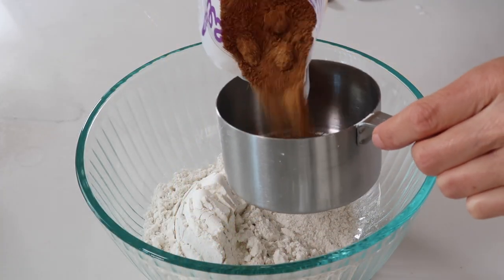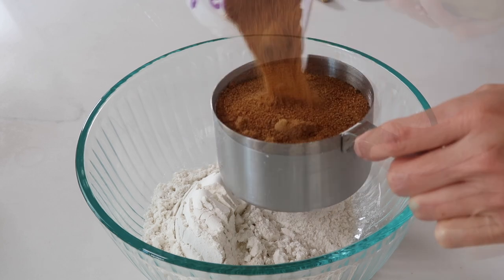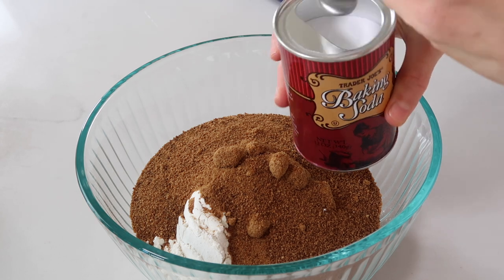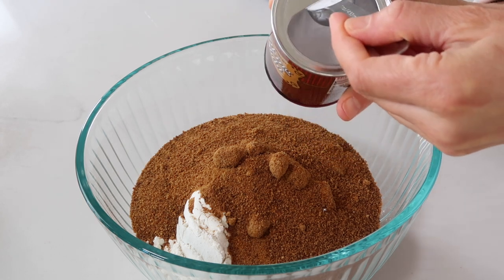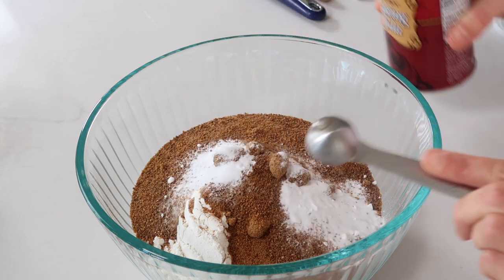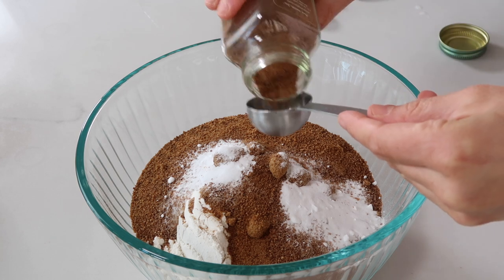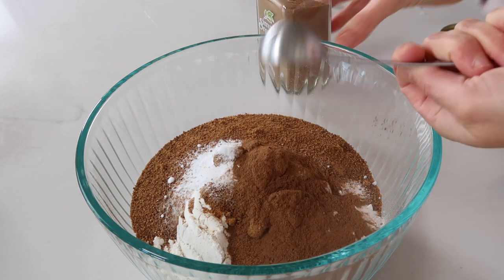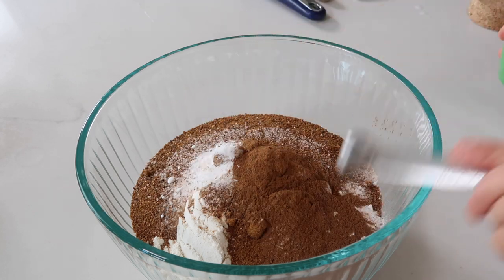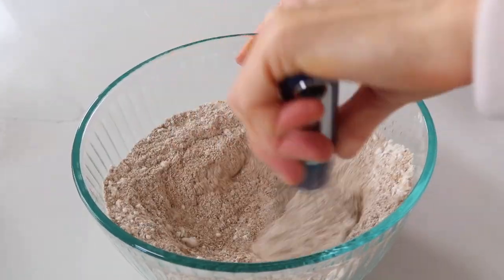Then we're going to use coconut sugar to add sweetness to the bread — you can use between one or one and a half cups, depending on how much sweetness you like. Then we're going to add our baking soda, which is two teaspoons, and then a full tablespoon of cinnamon. Oh my gosh, this bread is so cinnamon-y! The last of the dry ingredients is a fourth of a teaspoon of sea salt, and we'll just use a whisk to mix it all together.